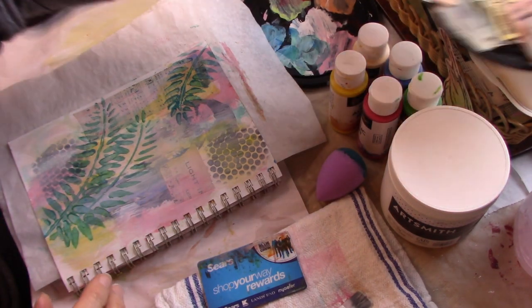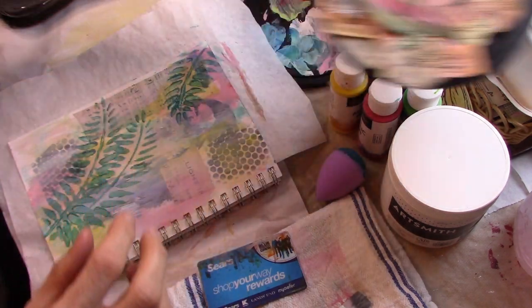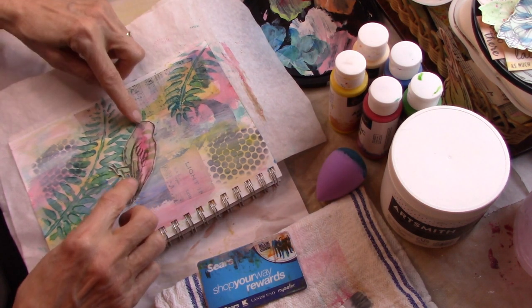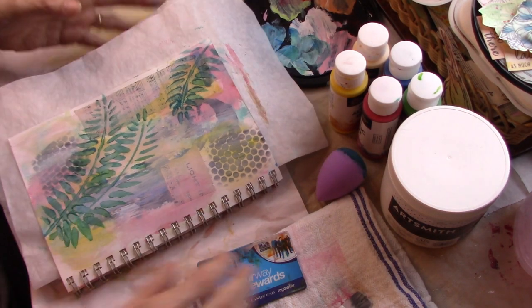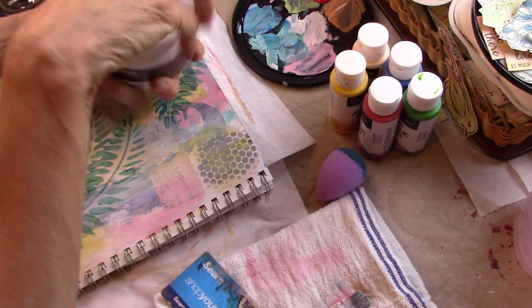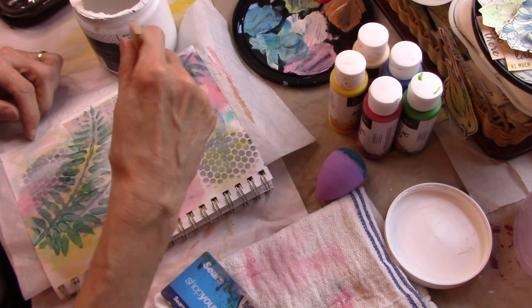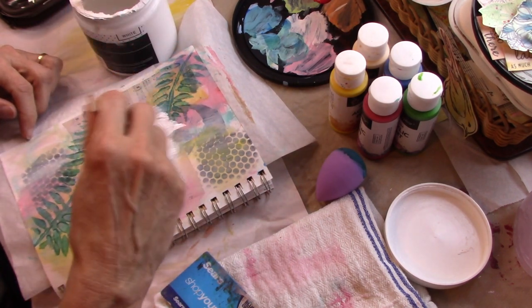One thing I definitely want to do is incorporate some of these little watercolor fodder things that I made in my last video — I'll link it at the end. I want to use some of them on here. I kind of have an idea, but if I just plop a bird here, he doesn't really show well because I've got those colors in the background. So I'm thinking what I need to do — and this might be a big fail — is get out the cheap gesso and try to blend a little bit in the middle here, because I want to mute that background so the bird shows up.